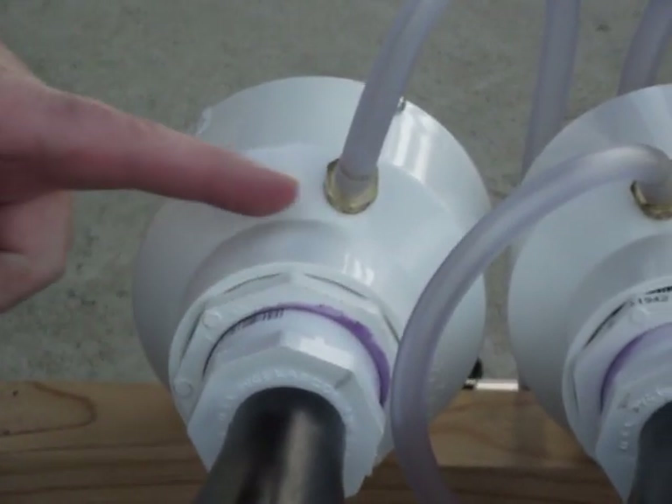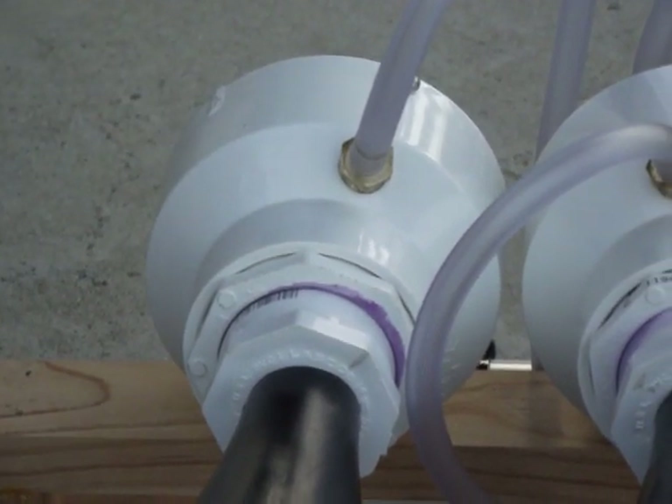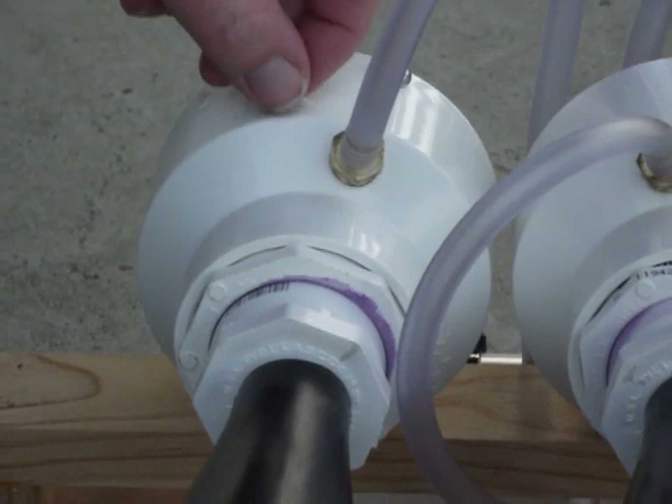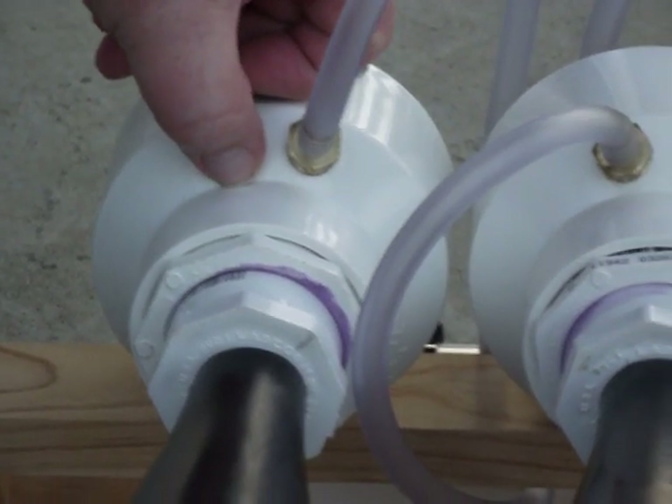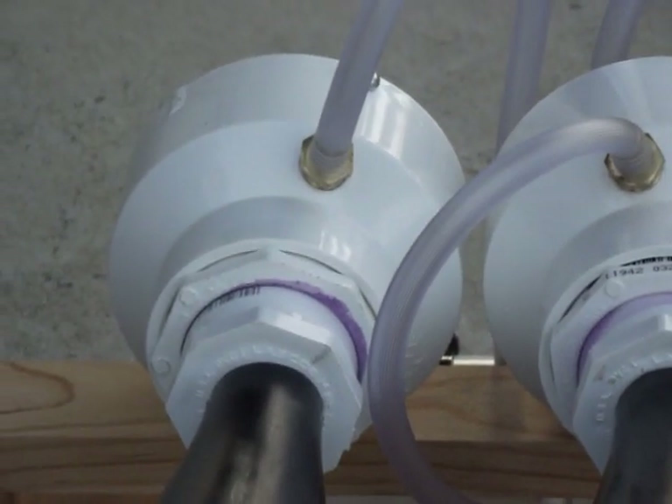We found that if you put the air inlet here on the slope part of the reducer fitting, it works great. You put it exactly in the middle between these two points. It doesn't interfere with anything on the inside of the working of the air chamber.